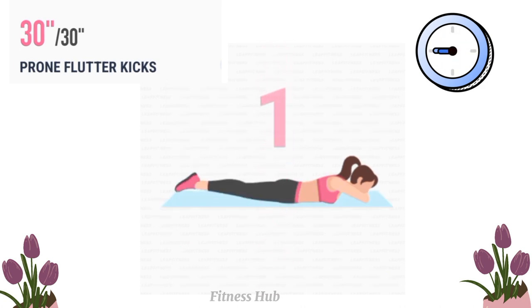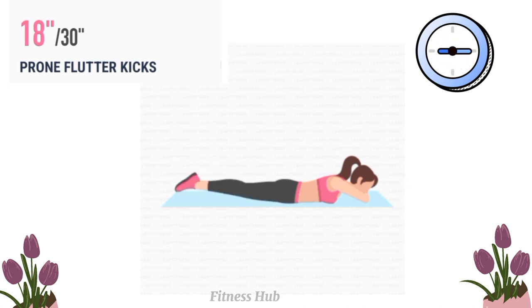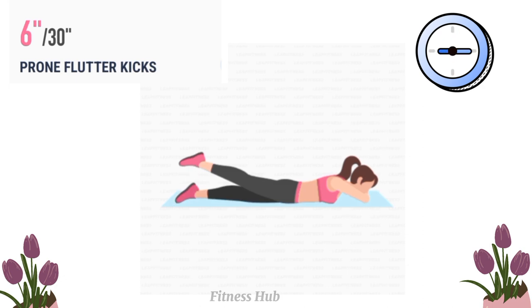Prone Flutter Kicks, 30 seconds. Here we go!